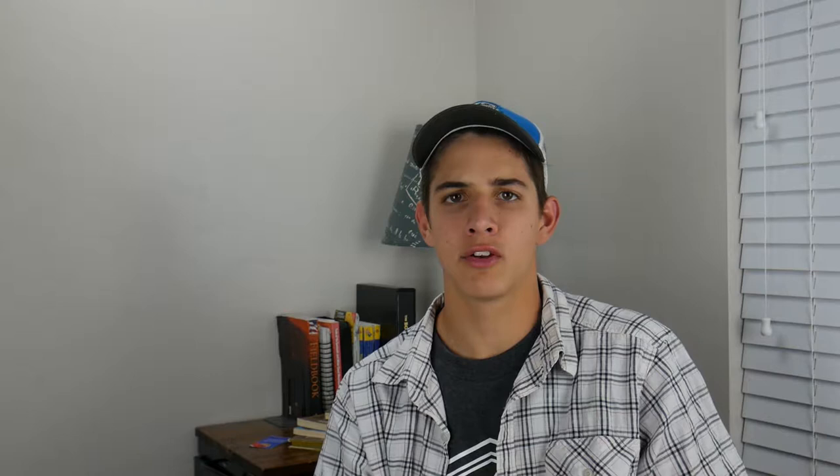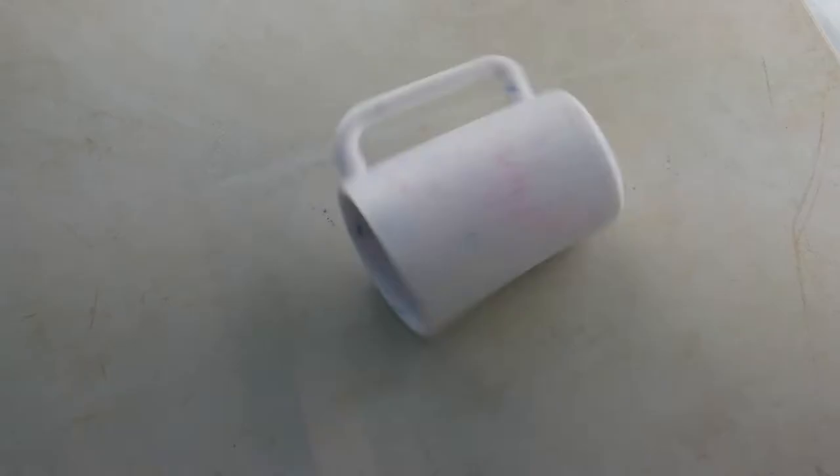Once the element is plugged in and turned on, you won't have to wait long to brand — only around 15 to 20 minutes. Once it's up to temperature, you're ready to start branding.